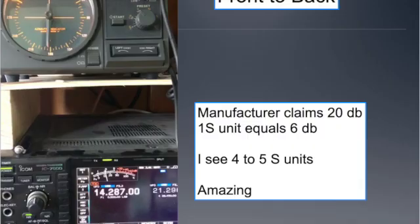One of the first things I did was a front-to-back test to see how well it worked. I'm going to play a video for you — watch the S-meter. The manufacturer claims a 20 dB front-to-back, with one S-unit equaling about 6 dB, and I'm seeing a 4 to 5 S-unit difference as I rotate the antenna. You can watch the rotator up above and watch the S-meter below.